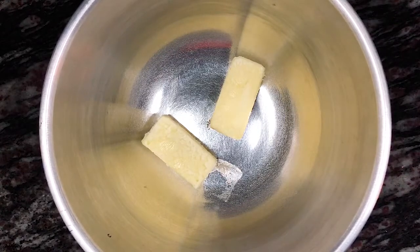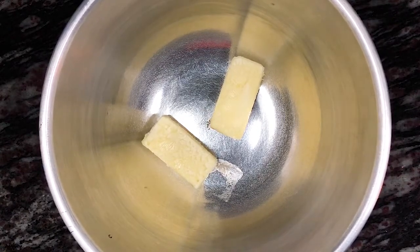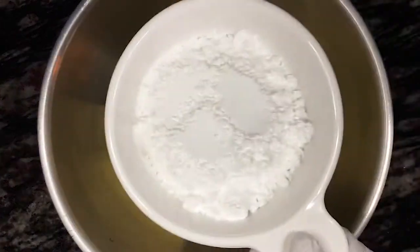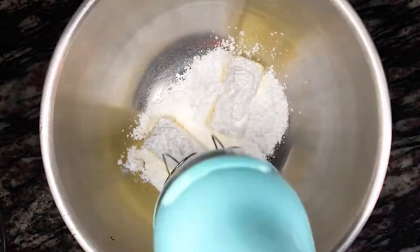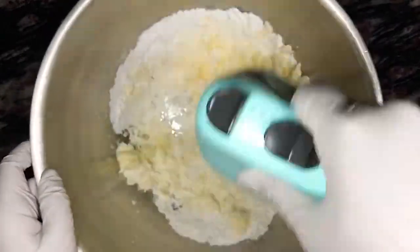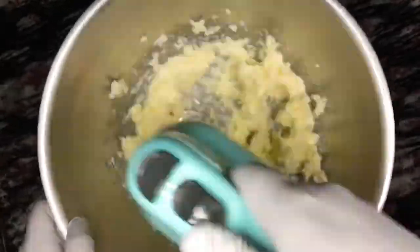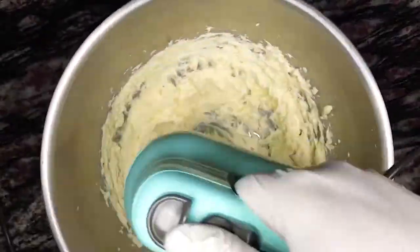Next, we're going to add two sticks, or one cup, of room temperature unsalted butter to either the bowl of a stand mixer or a large mixing bowl. Then add three-quarter cup powdered sugar. Cream the butter and sugar for about three to five minutes using either a stand mixer or a hand mixer, or if you want a nice little arm workout, about ten minutes mixing by hand.